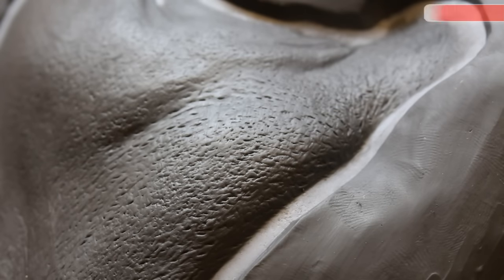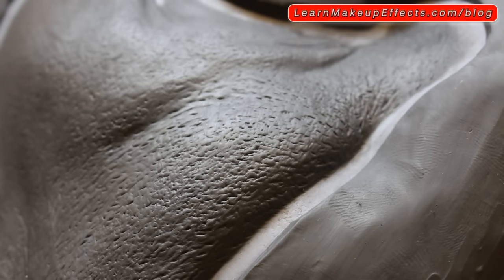I wanted to make a quick video to show some texturing techniques. I've been playing around with different tools trying to get different kinds of pore textures and things. Although it's easier to stick to things you know, I wanted to try out different tools and see how they'd work. One of the things I noticed is that it matters less which tools you use — it's more about how you use them and the kinds of marks you're making.